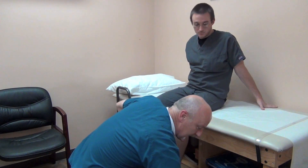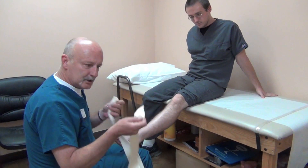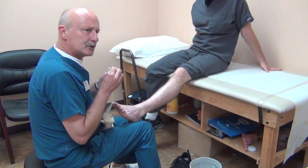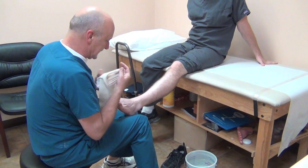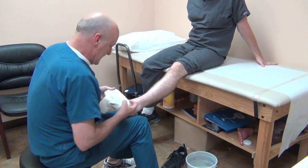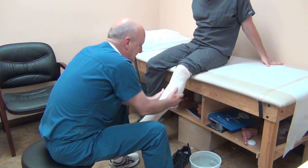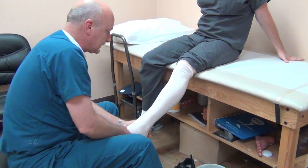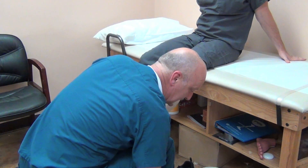Typically what I use for a stockinette is a good stockinette — I don't use the real cheap thin stuff. Two and a half inch stockinette works for 95% of the adult population. I like to have a good snug stockinette. Three inch tends to wrinkle too much. This molds really nicely to the foot.